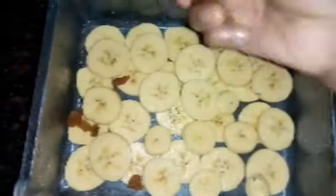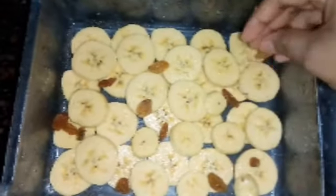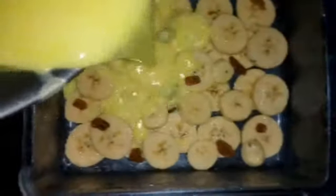Let's put all the pieces in the pan. Now I am going to make a paper layer using this tray.